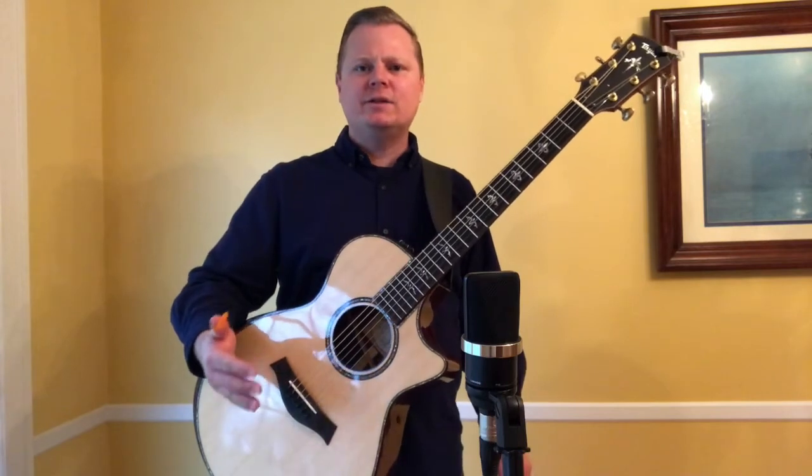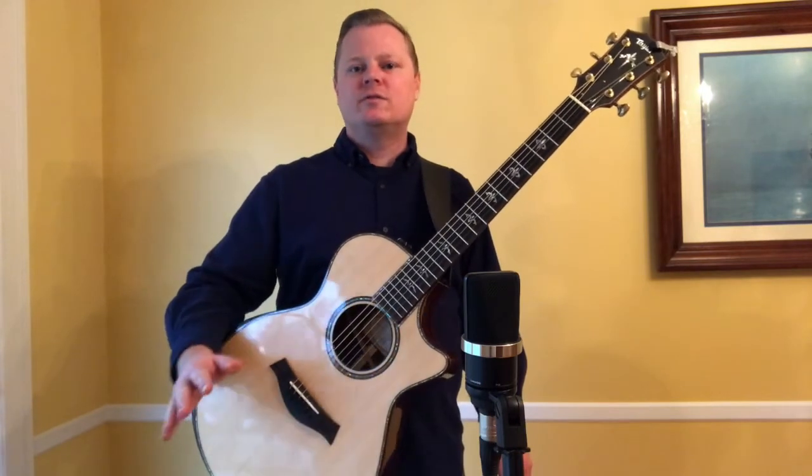Of course, if you're not plugged in — say at an acoustic jam — the smaller body size means slightly less volume, though I've never really found it to be a problem personally. In fact, the guitar has a surprisingly robust voice for a small-bodied instrument.